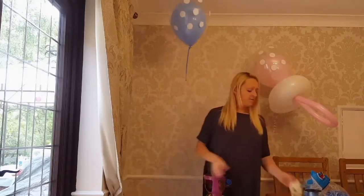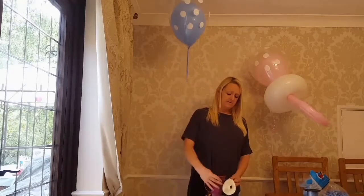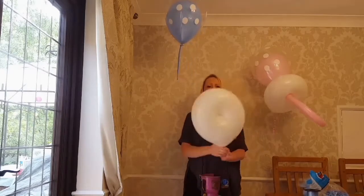Now I'm going to inflate my doughnut — I want to inflate this all the way. As you can see, it starts to take shape once you've got a nice circle — a nice doughnut shape.